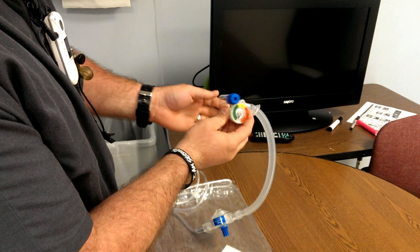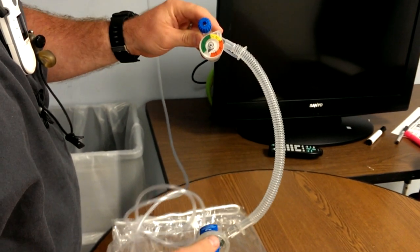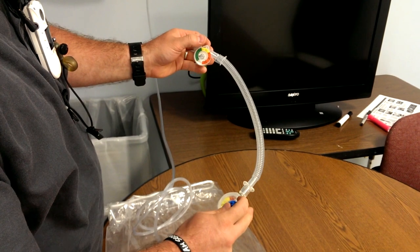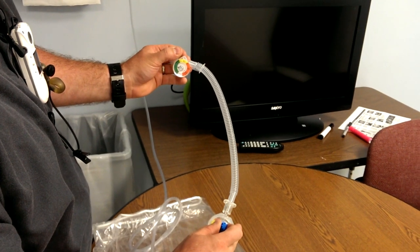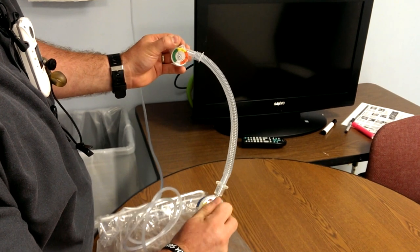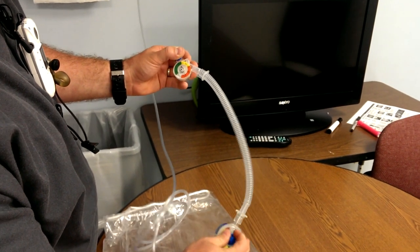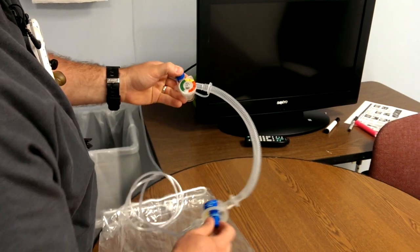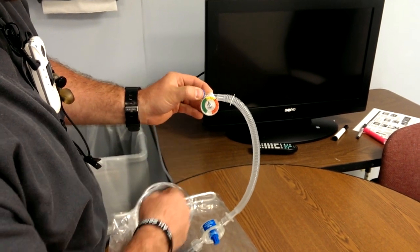I'm occluding this side — this is how you check it. It actually comes with a cover; put the cover over it. Now let's adjust our PIP. I'm going to close this off — it's at about 10 right now. I'm going to slowly increase the knob until our PIP is about 25. It's right about there. If you're maxing out the knob, go over and increase your flow a little bit to give it some leeway. About 25 is what we're looking for. PIP is set.